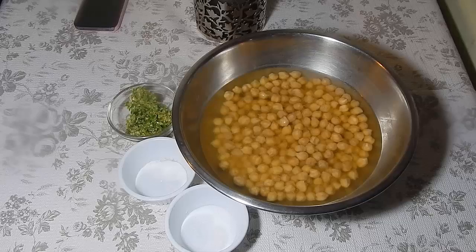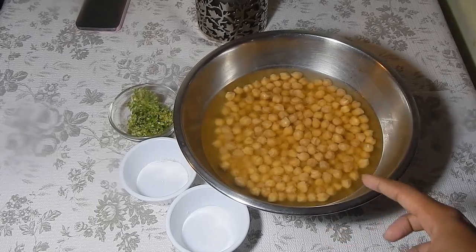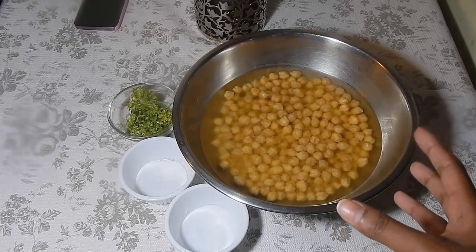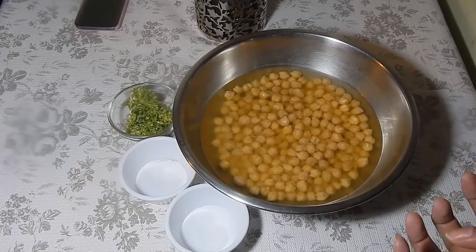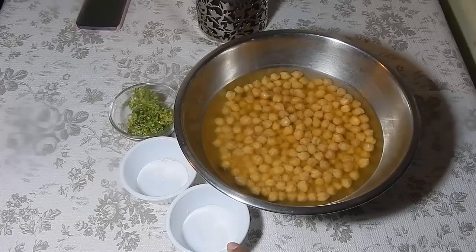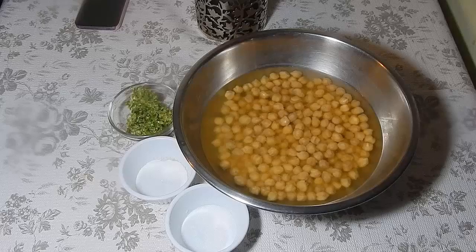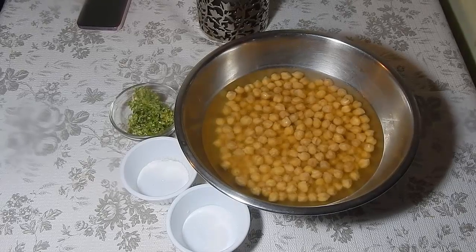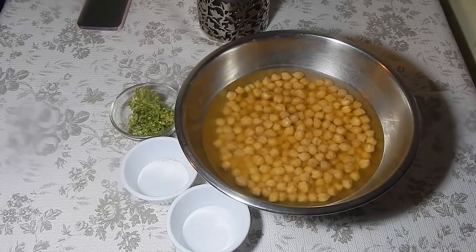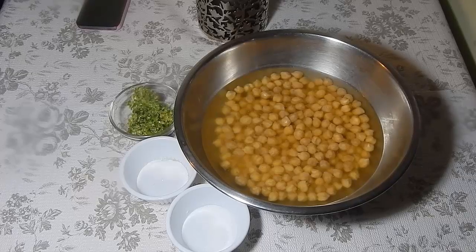These are the few ingredients you're gonna need for the chana sauce or chana cutters. I have some chana here — I washed it and soaked it in water overnight, which is why it looks a bit swollen. I also have some baking soda, salt, and some green seasoning. I'll have the link for that in the info above. All the exact measurements will be on the screen, but if you're on a mobile device you'll need to check the description below.